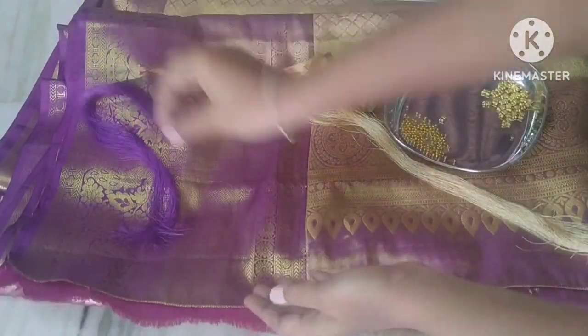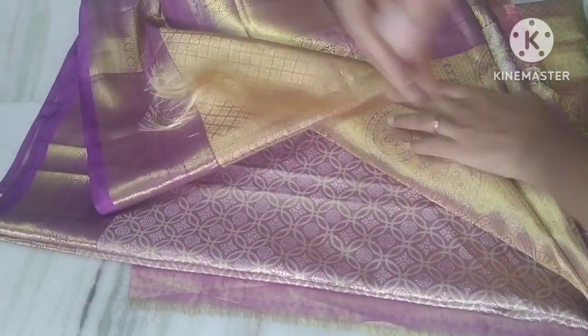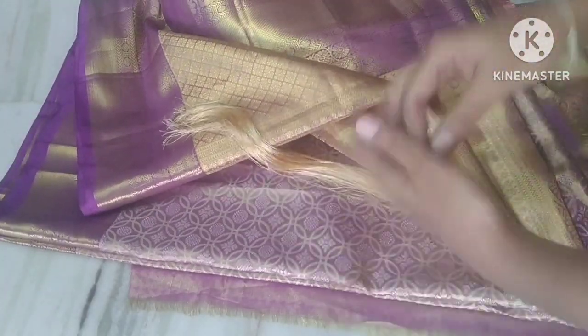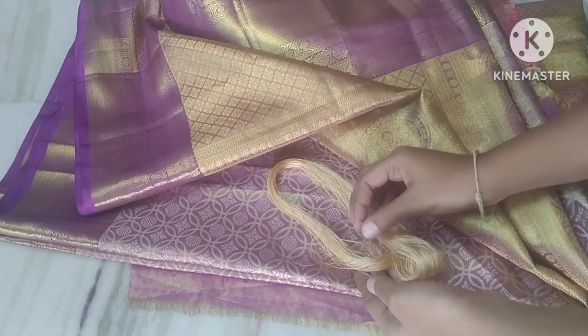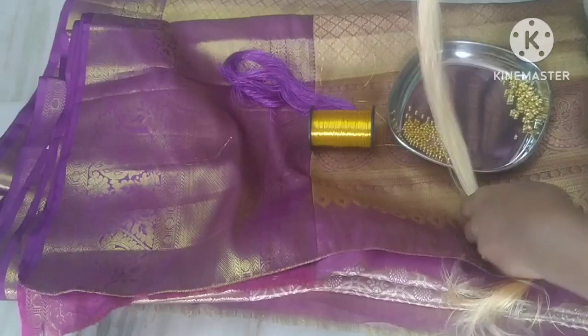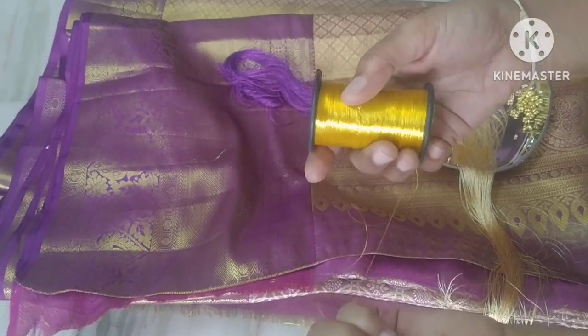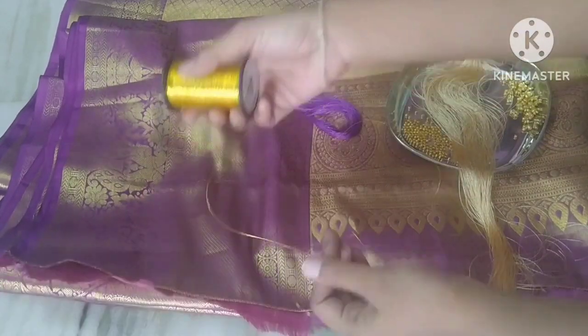We are going to use the mixing shade of golden shade. The color through green paint is drawn with dye. We are going to use blue color as a facial color.